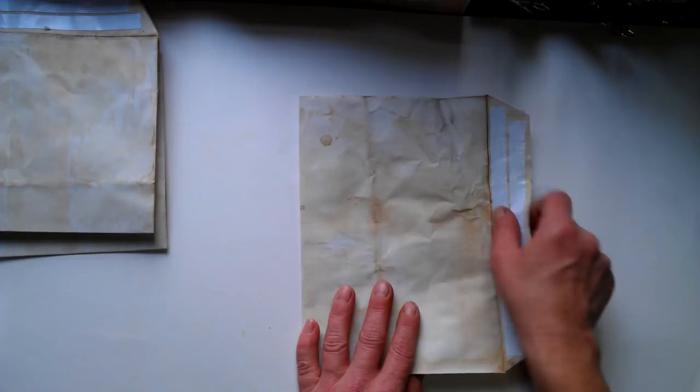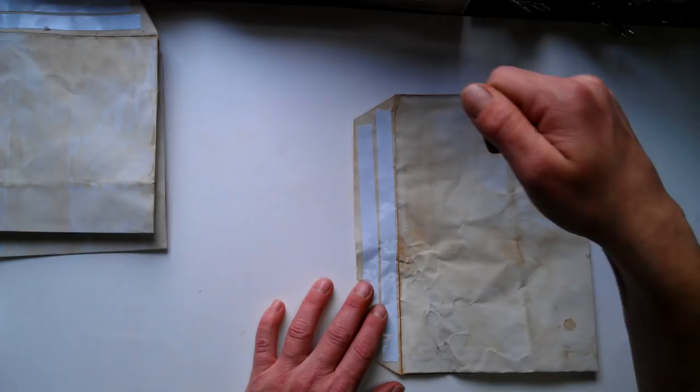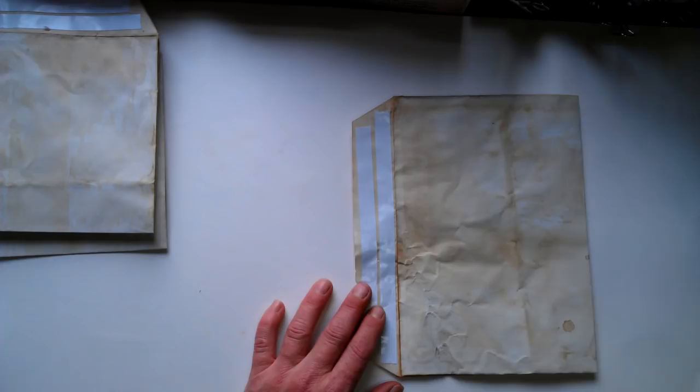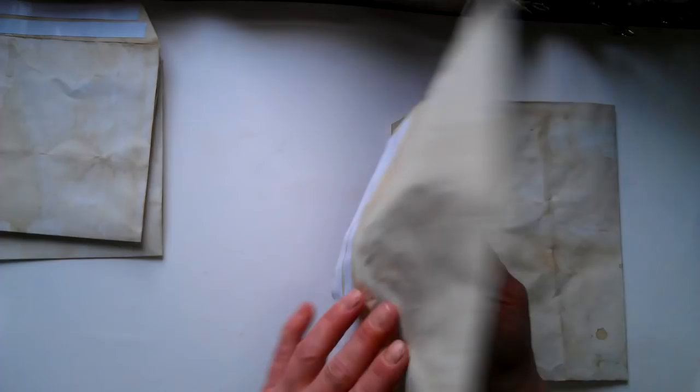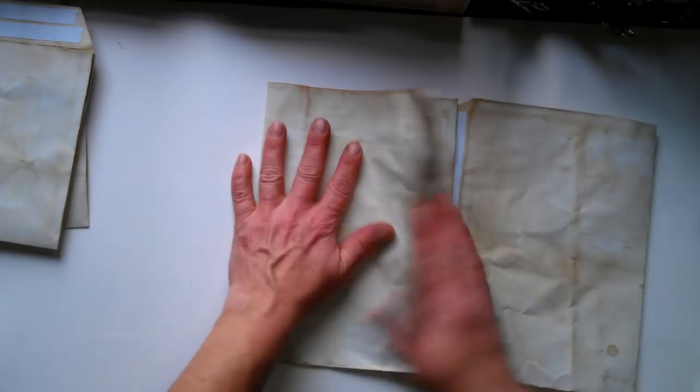Place it like this. It depends which hand you work with — if you are right-handed, place it this way. If you are left-handed, place it the other way. Take one of your envelopes, take that other one. Place it and place it — here you've got that flap, so that other one, place it like this. Open this one.